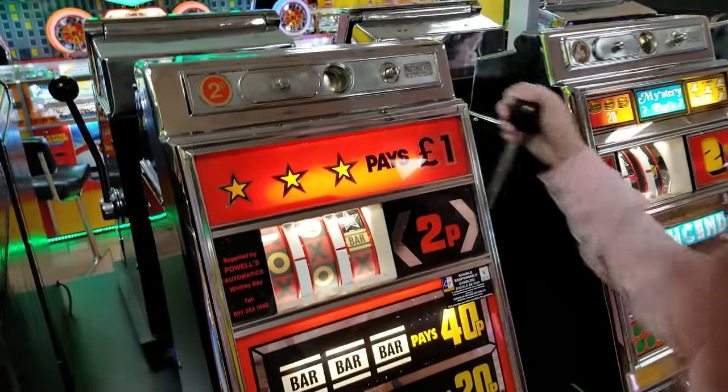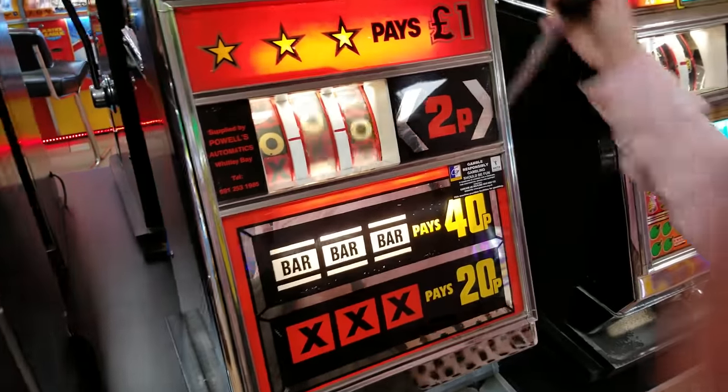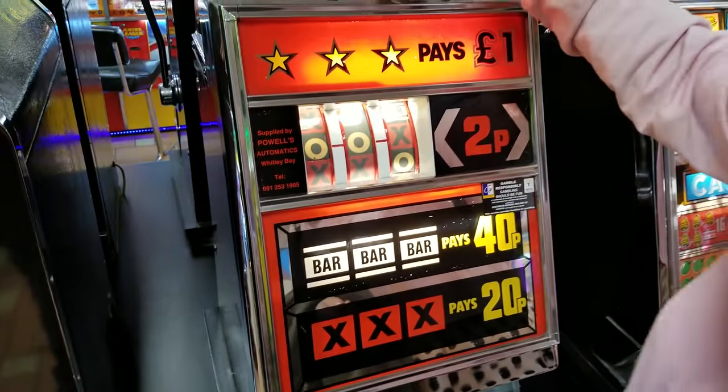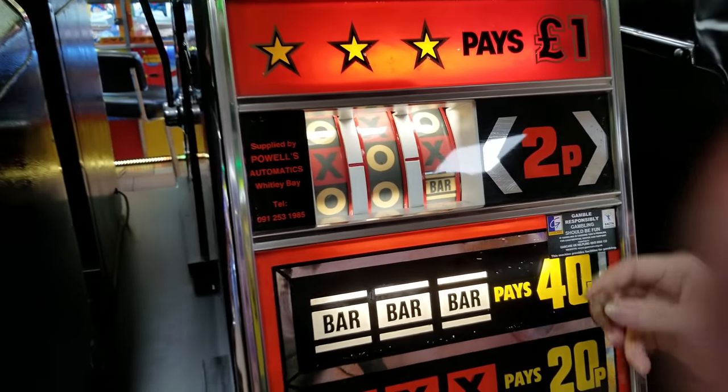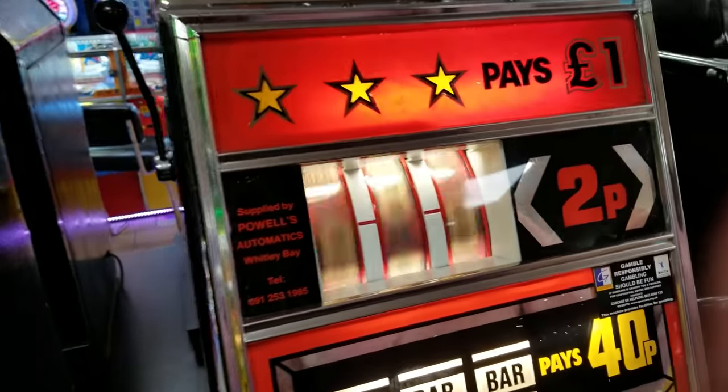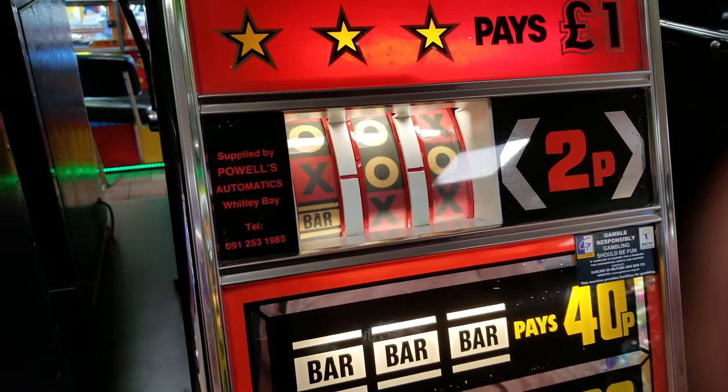Chris is going to give it a go on this thing. I think these are more for amusement really. Come on, get three X's! Close, close — it feels like it's dropping down here but it's not, it's dropping inside the machine. These are just fun to play.